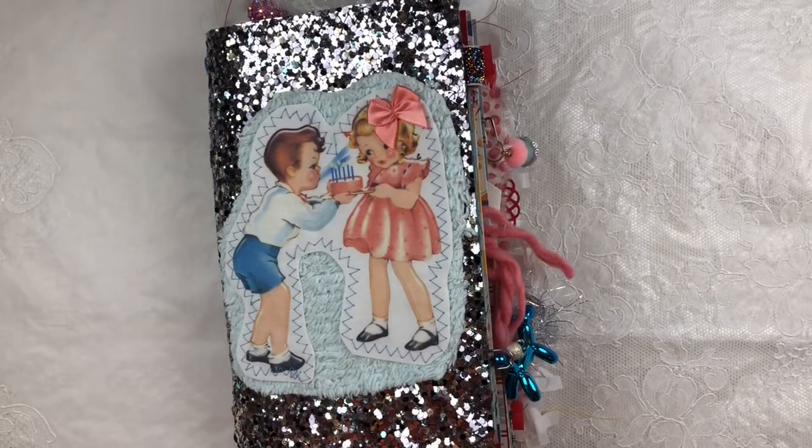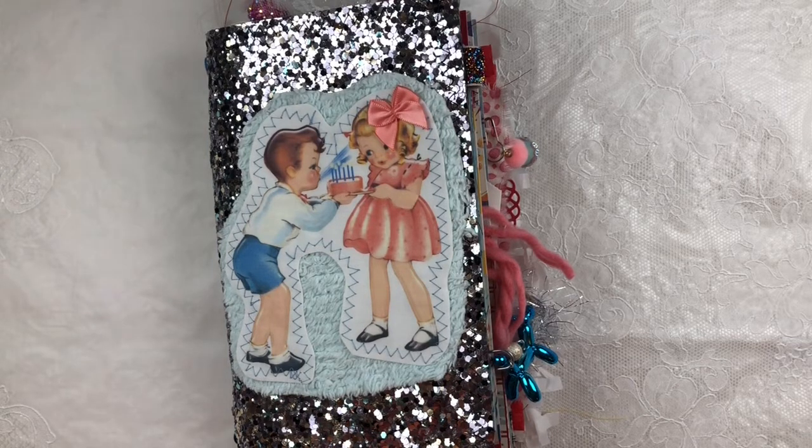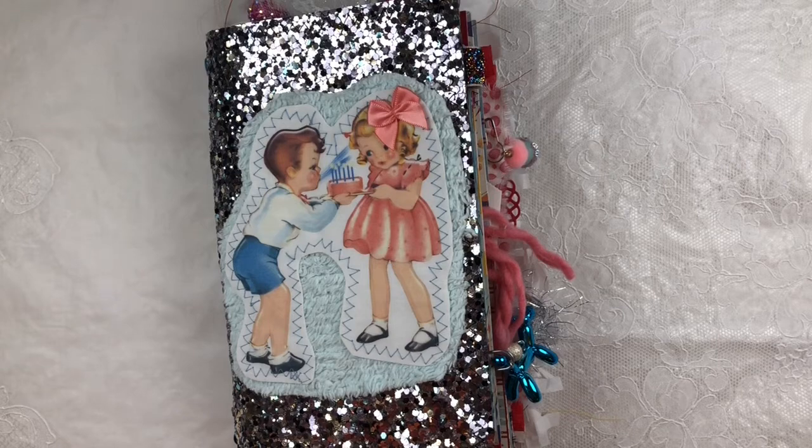Kristen here from Scooter Book Corner, hopping on to film this flip through of my last birthday themed journal that I will have for sale on my Instagram page at Scooter Book Corner. The sale will be the 31st of August, probably around 8 p.m. Eastern Standard Time. Make sure you follow me on Instagram to find out all the sale details.